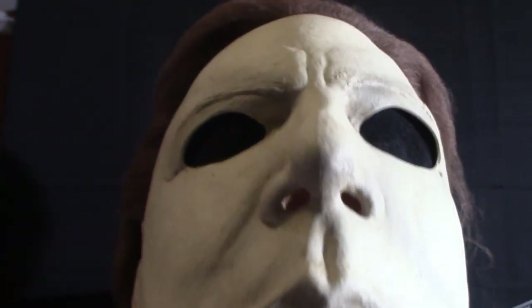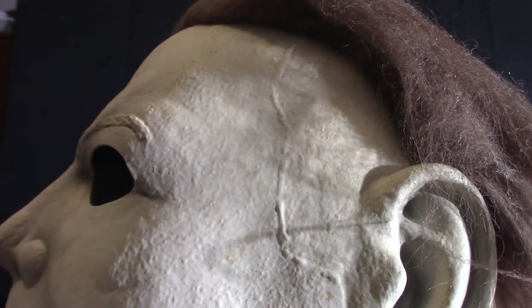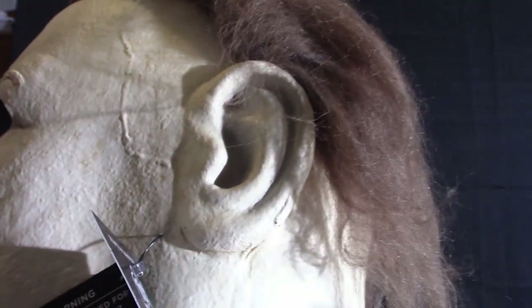Anyway, this is the 1992 murder mask. The quality is very similar to the 1978 — it's got the scar on the side, you can see the ear. Now I'll show you the thinness of the hair up towards the top — it's a little baldy in there. You have to pull it back a little bit and play around with it for it to blend in and have a natural look. Anyway, this is the 1992 murder mask.